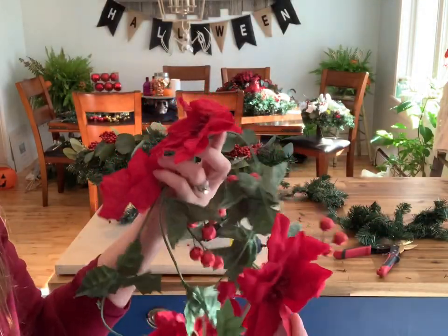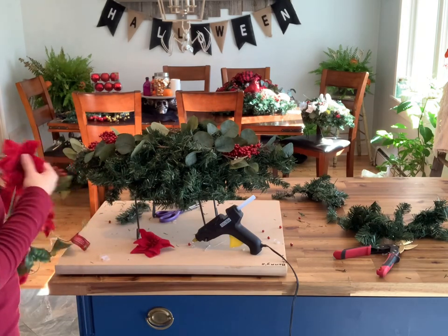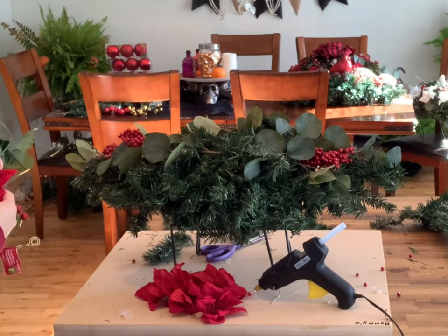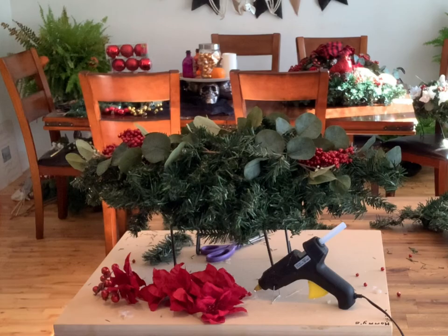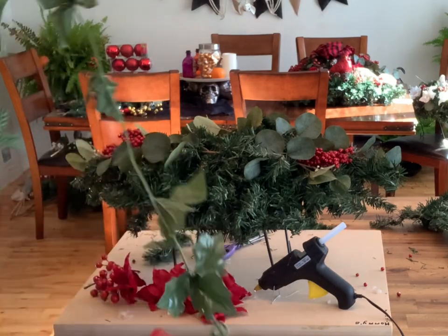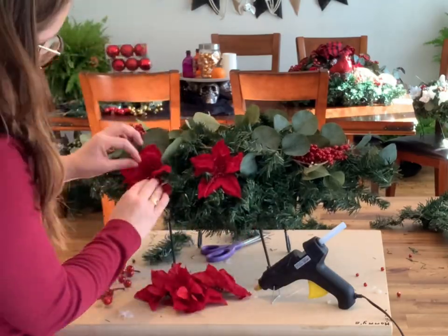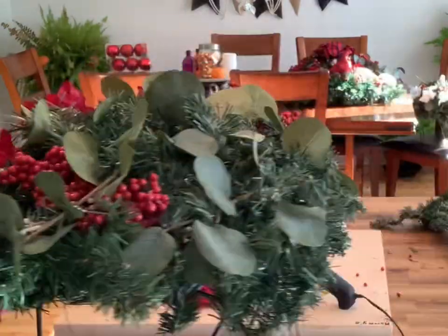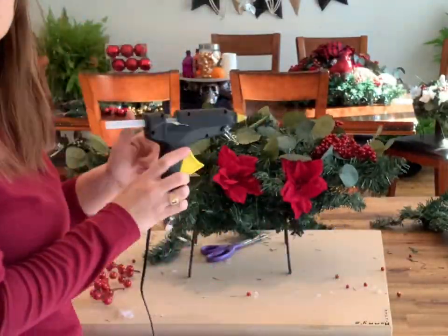Next, take your poinsettia garland and remove the poinsettias — they easily pull off. You'll need six of them. Then remove the holly berries from the garland and use four of those. The remaining garland won't be used. Put three poinsettias on the front and three on the back, and secure them with your hot glue gun.